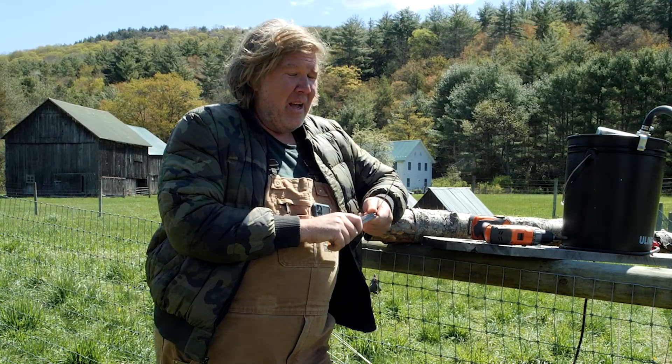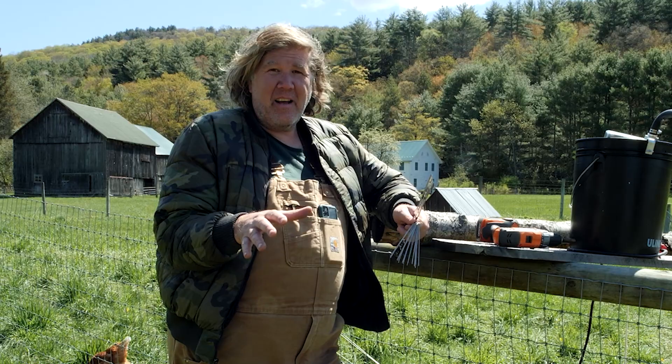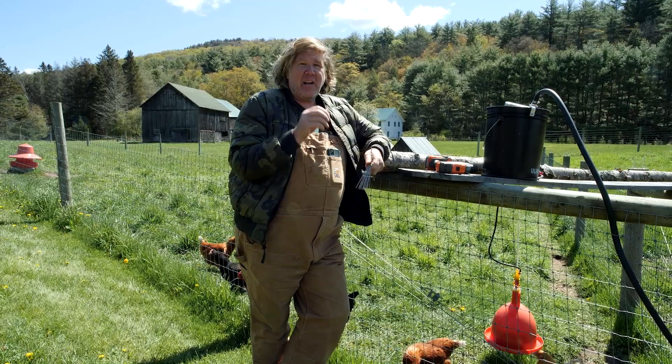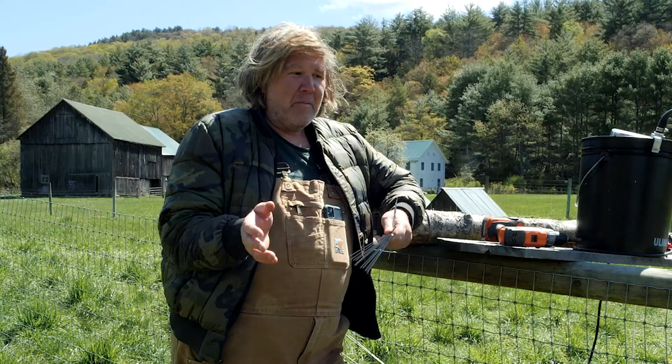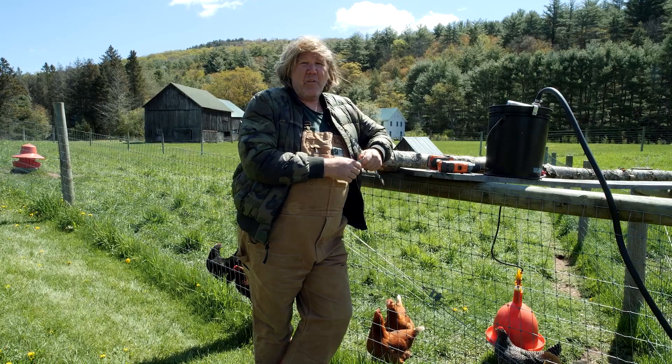You can tell by how they died and what happened as to what kind of animal it is. This was kind of odd because it was completely plucked — that's a hawk. A fox doesn't really do that; usually carries them away and you don't have much left. But this one was just completely plucked, so that was a hawk.